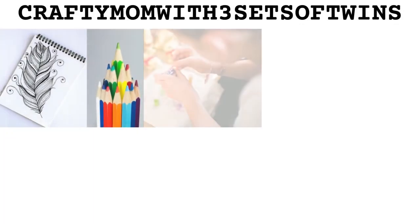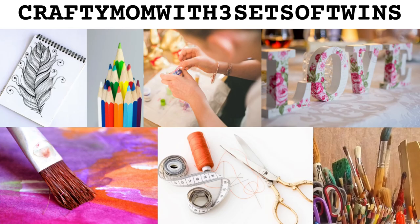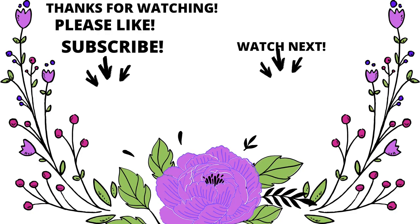Thank you for watching. If you would subscribe, I would absolutely love it. Share with your family and friends. Please hit the like button because that helps my channel, and also the notification bell to find out when I'm loading up some more videos for you guys. Just be kind to each other — I hope you're having a great day. Thank you for watching.